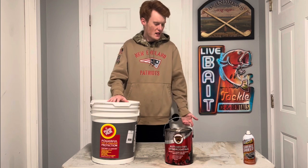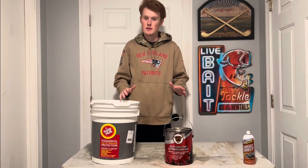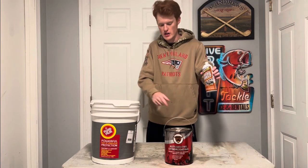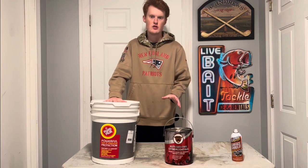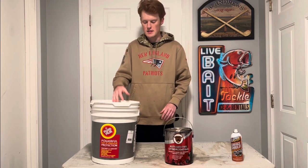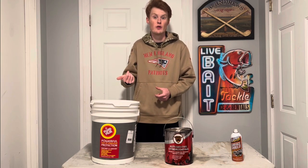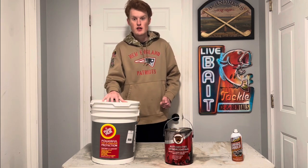So what exactly is this? This is not a paint by any means. You have to spray it via two options: you can go with the aerosol forms, or you can do the bulk style — and if you're going to do this, I recommend buying them in bulk. It's just buy once, cry once. You spray them on through an air compressor and an undercoating gun.